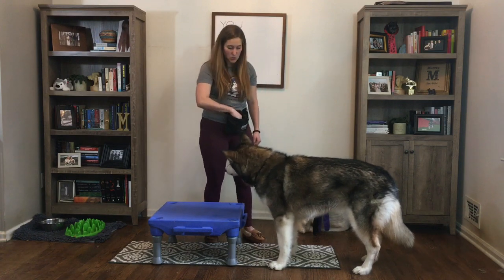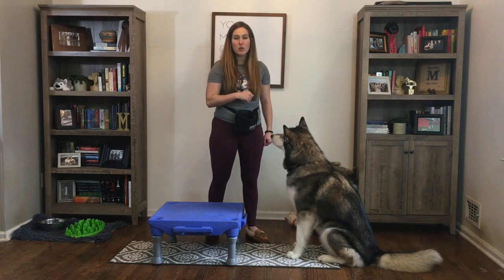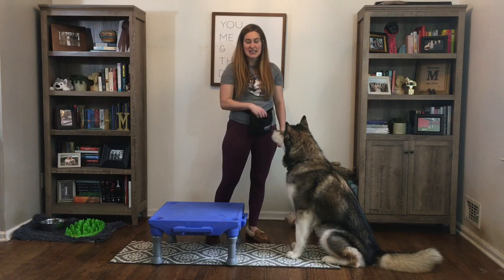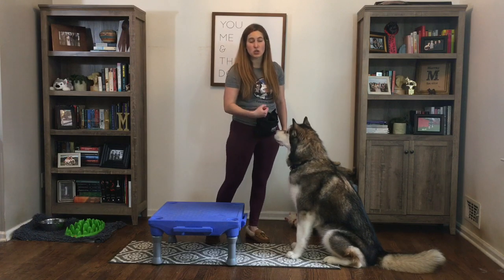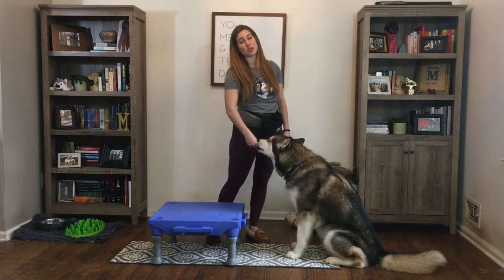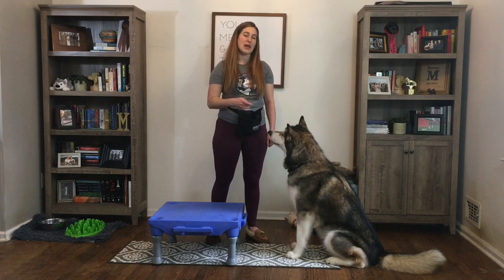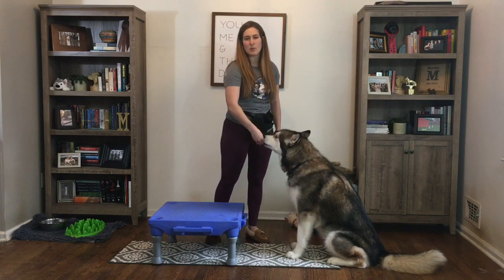Whenever you're working on this exercise, make sure that you have some traction underneath. Even if you're working on hardwoods, put a runner underneath or even a yoga mat — this helps make sure your dog isn't slipping and sliding. Also consider the height of the object: for puppies or young dogs whose growth plates are not closed, pick a surface that's a little bit lower. Same thing for older dogs who might have a decrease in mobility. Make sure the object they're putting their feet on has some traction too — if it's slippery, you can wrap it in a yoga mat.